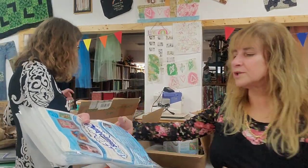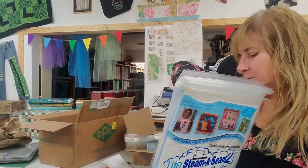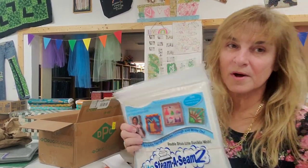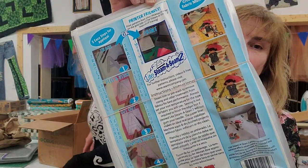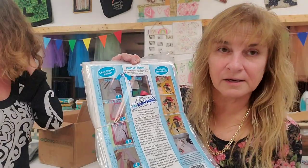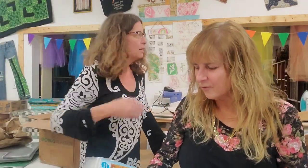We have more Steam-a-Seam in case you don't want it off the roll — Steam-a-Seam Light and regular Steam-a-Seam Too. What's cool about this product is you can put it in your printer and run it through — you don't even have to trace your design. If you don't have time to trace your applique design, just run it through your inkjet printer. And that is it for our notions order! We hope everyone has a great week — we'll see you soon, bye bye!